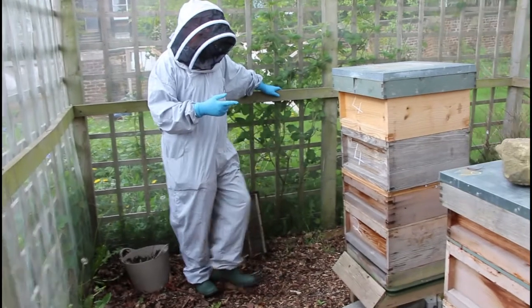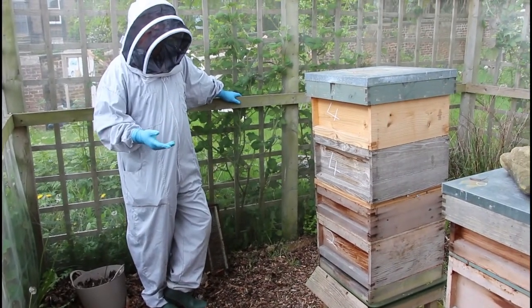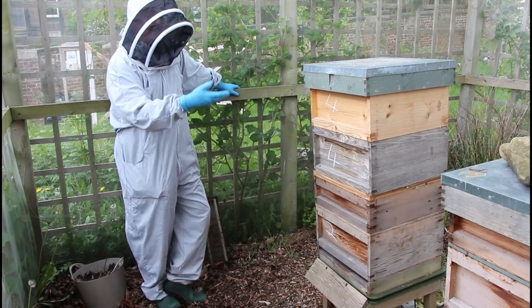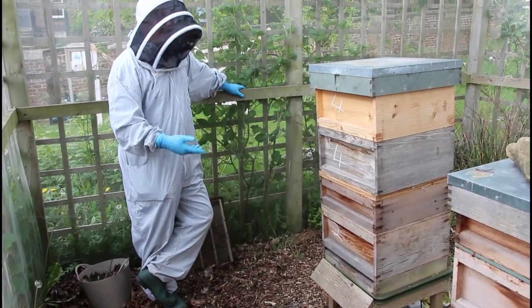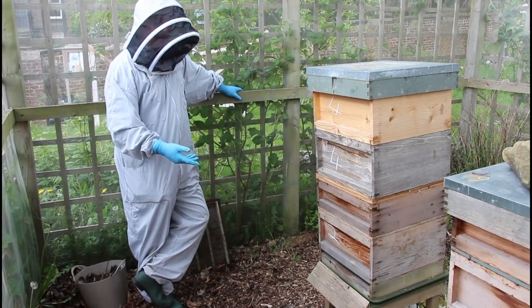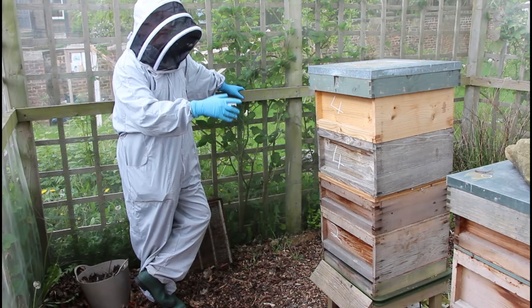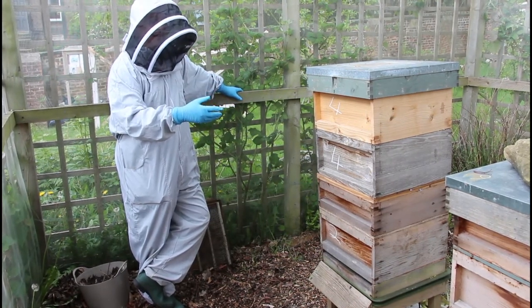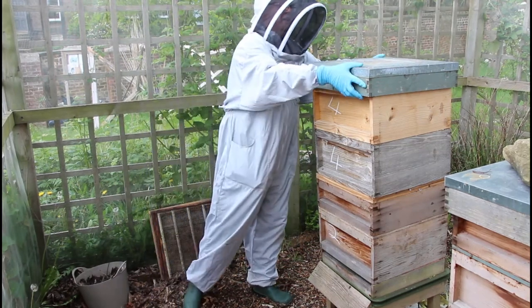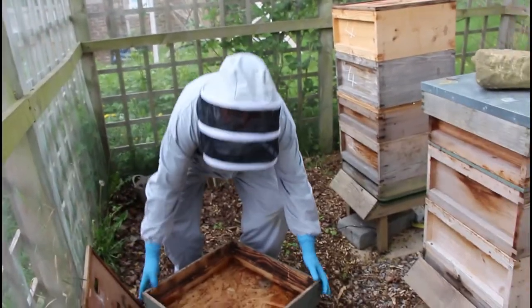This is colony 4, the one we've been following all season. Last week we split it into two halves vertically using a snell grove board. This week I want to check it to see what's going on in both halves. The bottom half I'm hoping will be queen right, the top half should have queen cells in it and we probably need to thin the queen cells - that's the main job. I need to get down to the bottom box first and that's going to be a bit of a slog.